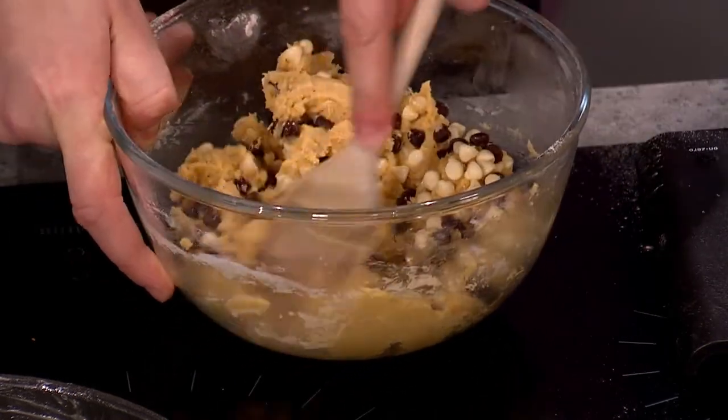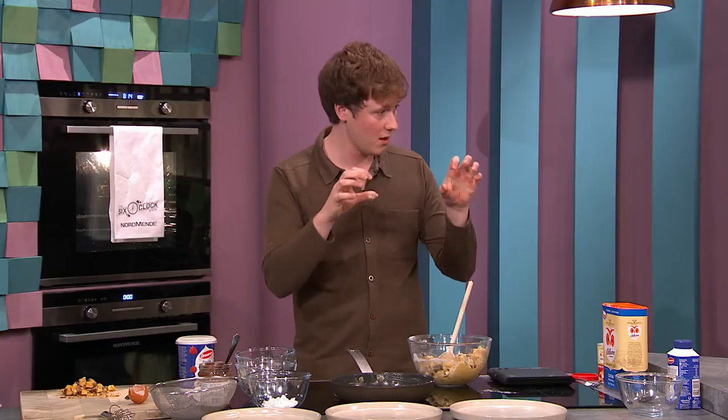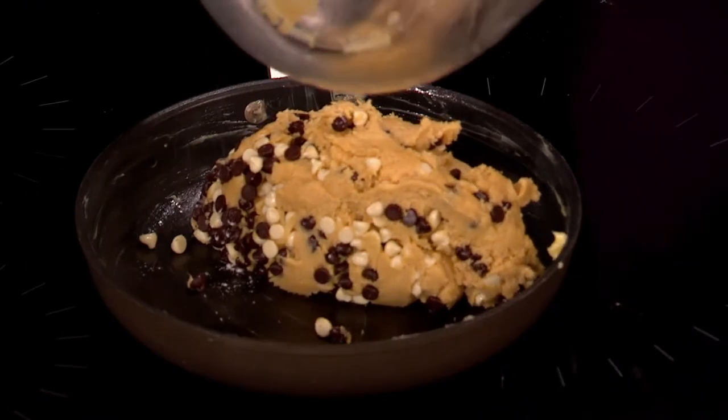In a restaurant we'd wrap this in cling film, shape it, and leave it in the freezer — it'll last for months. When you want to bake cookies, just slice off pieces onto a tray and straight into the oven for fresh cookies. But for this, we put everything into a greased pan.